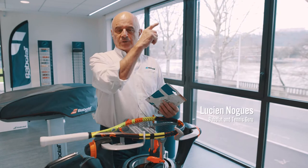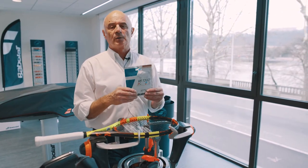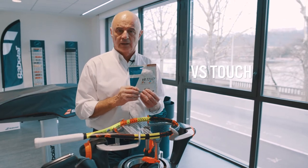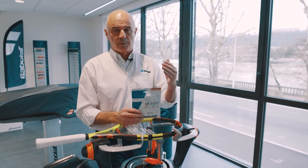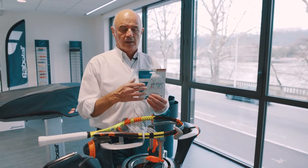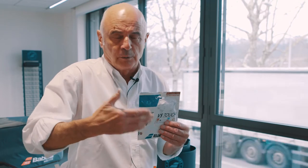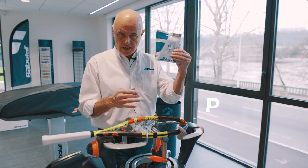We start with P on the first lesson — P for power. The most elastic string, the most powerful string is this one: natural gut. Natural gut gives you a lot of power, a lot of comfort, and the best tension maintenance. The inconvenient we have with natural gut is if you are a big topspin player, this string is not strong enough for the friction, so you're gonna break very quick. If you play a little bit of ball effect or flat, that's the best string. P for power.